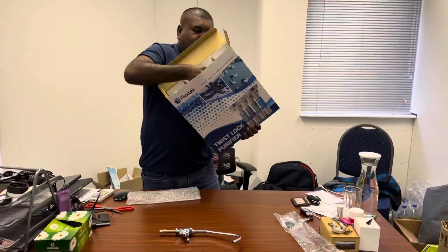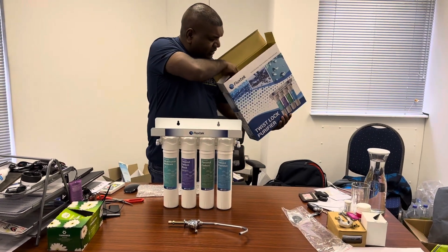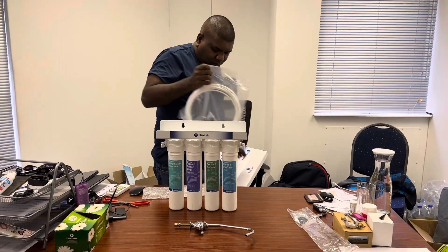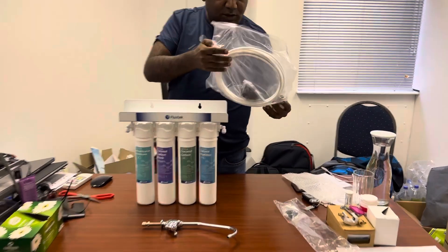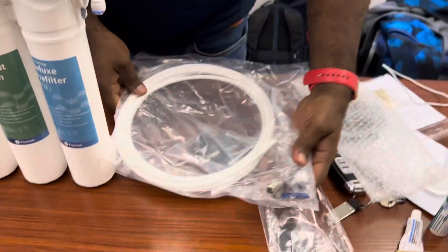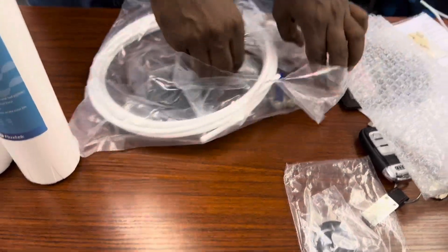Now let's look at the CFK UF system. First things first, we want to see what components it comes with. Come closer. Your standard fittings — let's open it up.